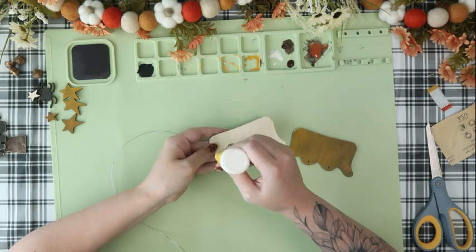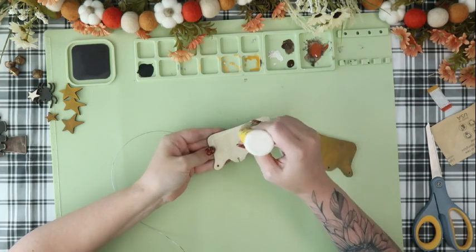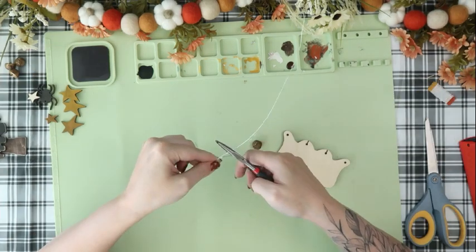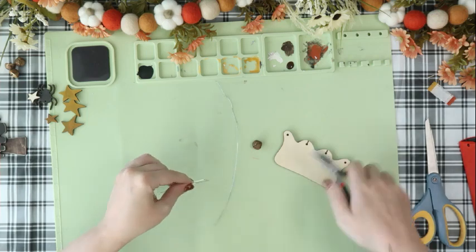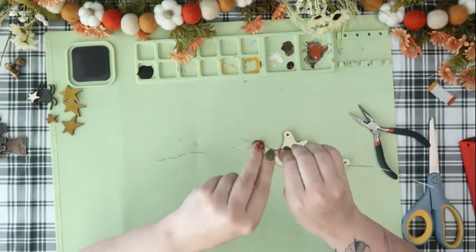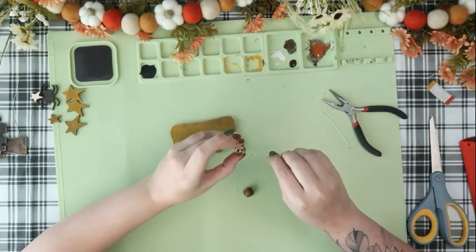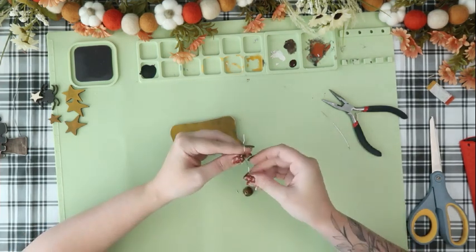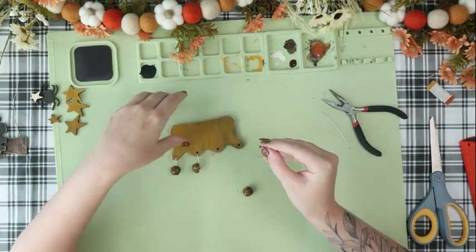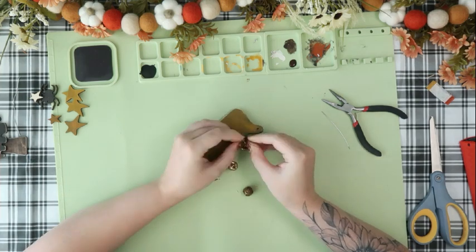Now I'm going to start gluing my pieces together using that wood glue super glue from the Dollar Tree. I'm going to layer my two top stocking pieces right on top of each other, and then I'm going to cut the wire that comes with the kit into four even pieces. I'll attach that wire to each of my bells, then slide it through the hole on the top of the stockings, wrap those together, and then I have my bells attached to my stockings.